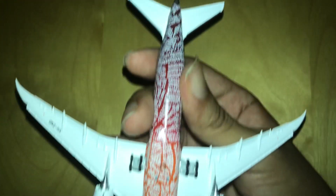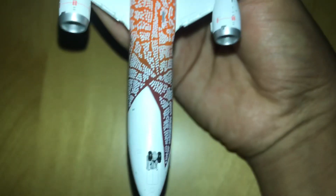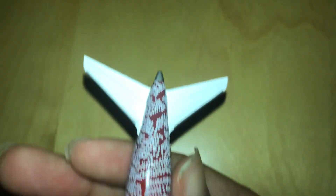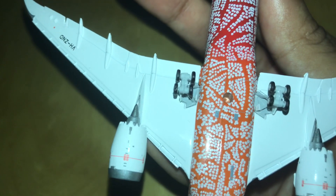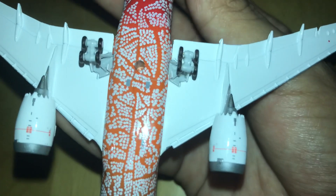From the bottom of the aircraft, you can see the wings, the underside of the engines, the entire livery, the registration VH-ZND, the front landing gear, and all the dots — everything is perfect from the bottom. You can also see the hole for the display stand in case you want to put it on one. Look at all the detail on this model!